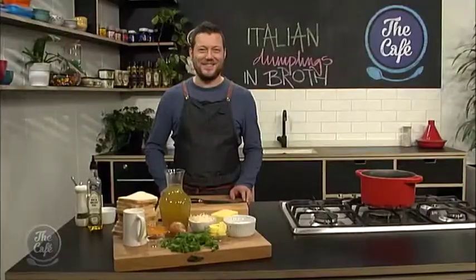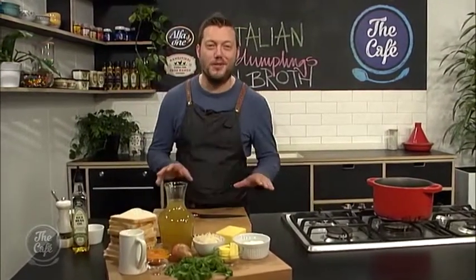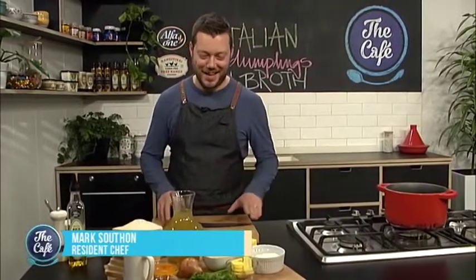Over to you, Mark, and you've got an Italian dish on the menu. Do you know how to say it? How did you pronounce that again? I don't know how to say it. Sounds awesome with an accent. What kind of accent? Well, anyway, we'll call it a dumpling just to make things easier for today.